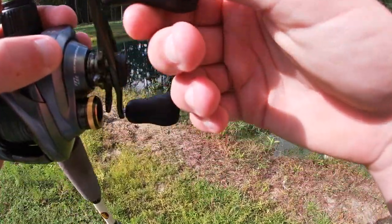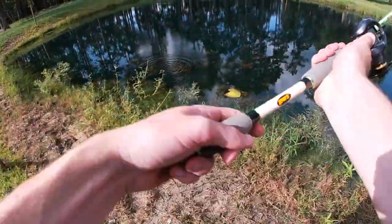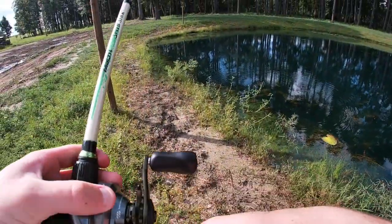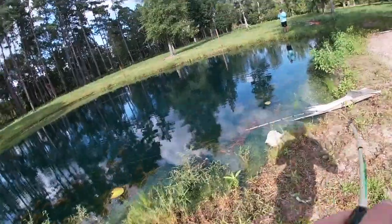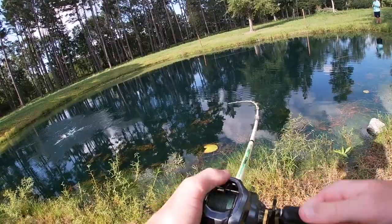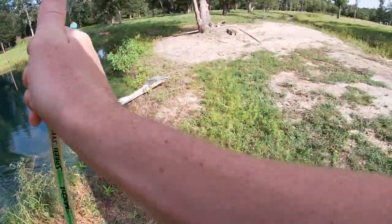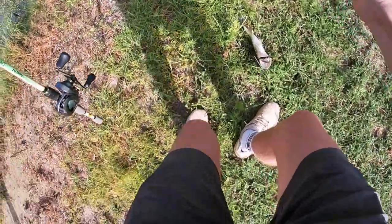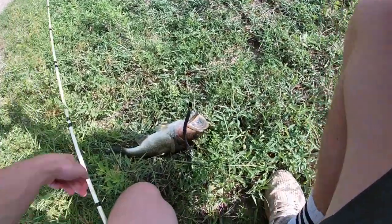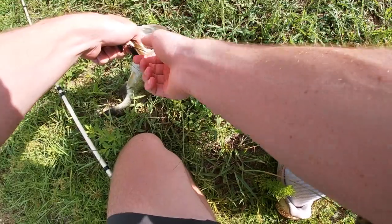I feel like I just got a bite. Let's see what happens — oh yeah, he's running with it. Got him! Here he is — let's go Riley! Bottom of the lip. Is that a hook poking me? Oh it is — that's cool.